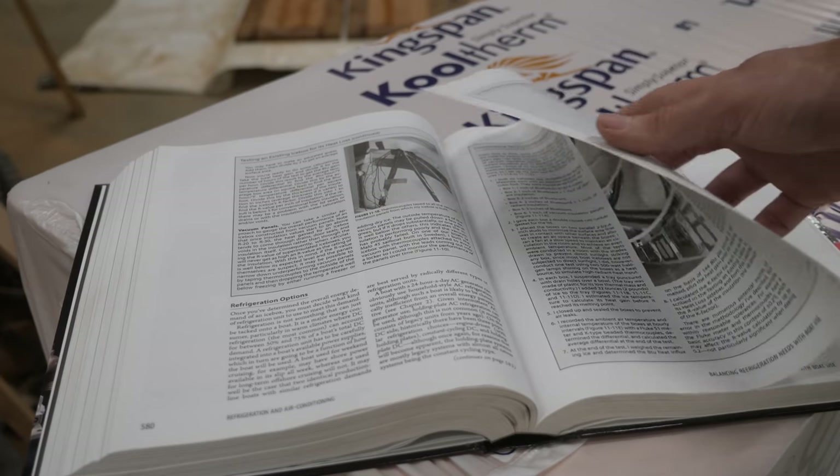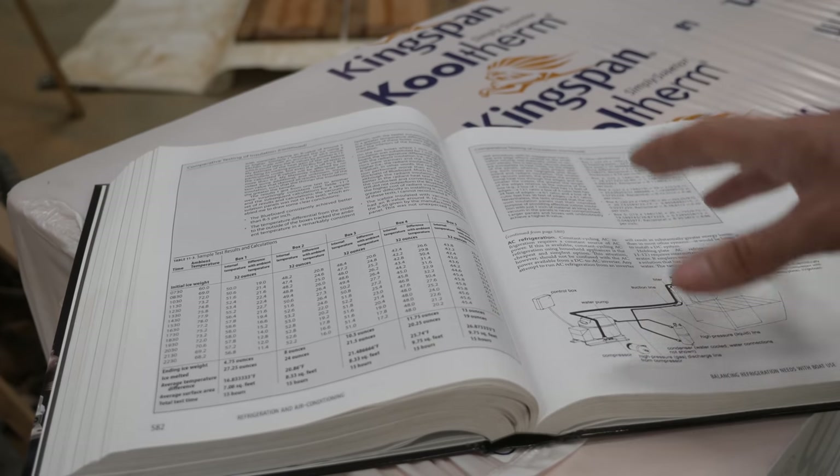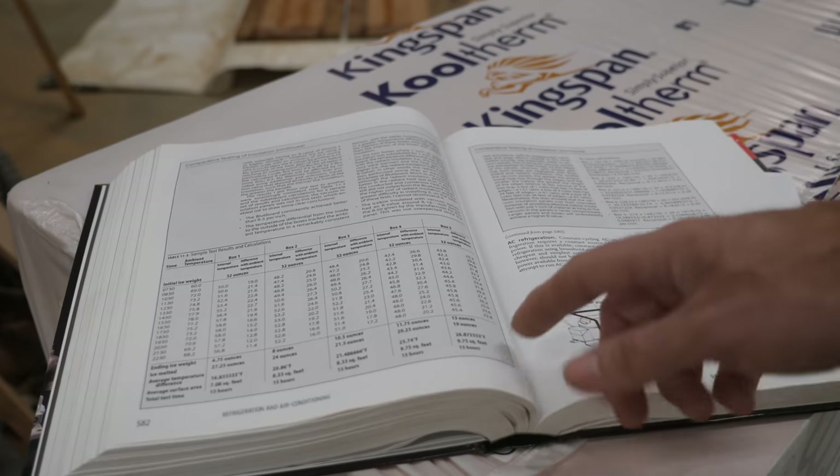It also goes into thickness of the insulation and just a whole bunch of other stuff. If you're going to be building a fridge aboard your boat, I highly recommend you pick up this book.